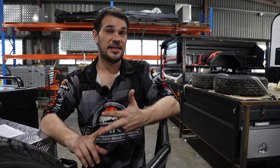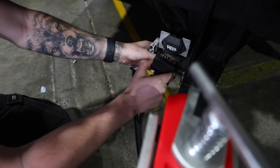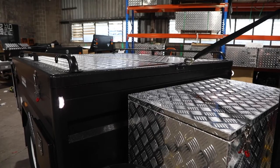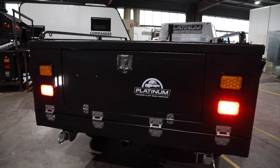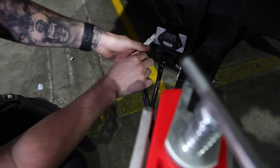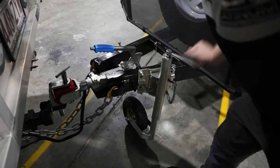Once your camper is hitched up and the chains are connected, it's time to connect your trailer plug. In our case we're using a seven-pin flat plug — you may have a round or round large plug; either way they all work the same. Once plugged in, check your tail lights, your indicator lights, and that the brake controller is communicating with your vehicle. If you have an anderson plug, now is the time to connect it so your batteries will charge while driving.